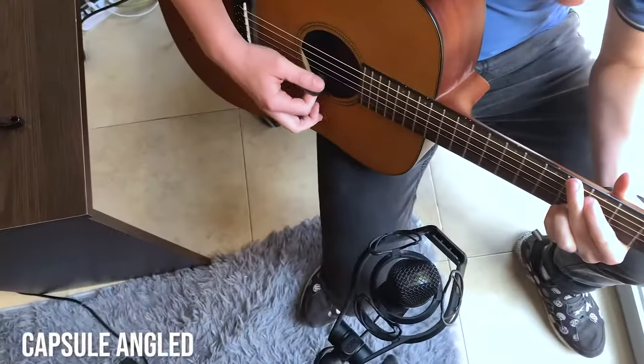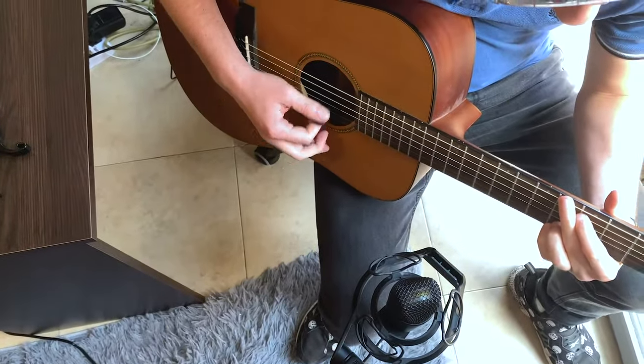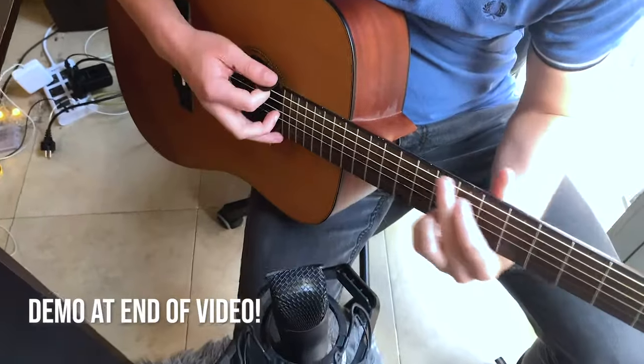I've done a number of different recordings of the same song using these different microphone techniques so you can hear for yourself what they sound like. In general, this 12th-fret placement is an extremely common position for an acoustic guitar — it tends to get a lot of the sweet high-end sound from the sound hole as well as a little bit of the bright string noise from the strings. There are other ways you can mic a guitar with one microphone.